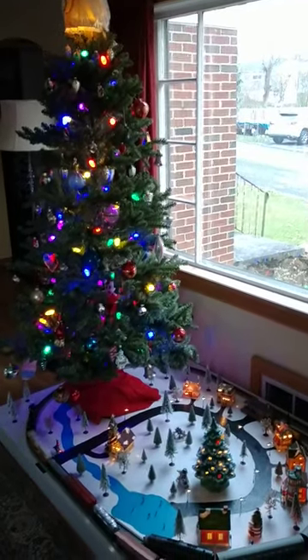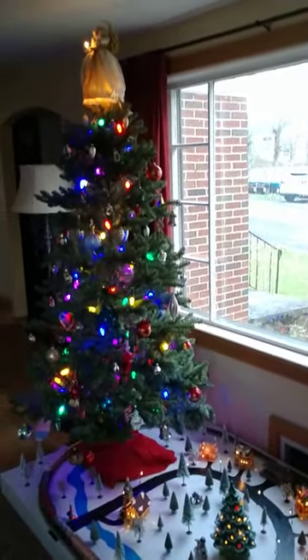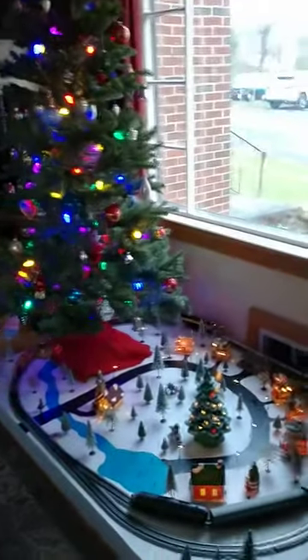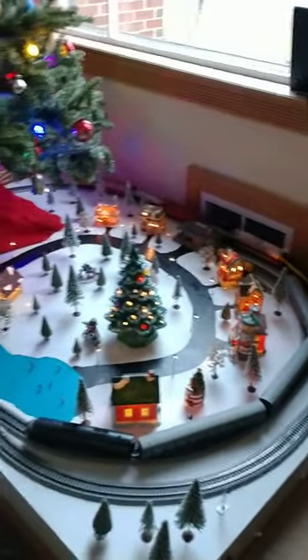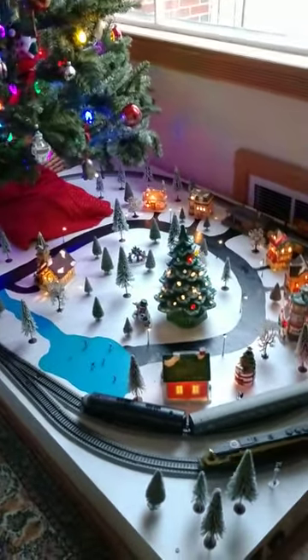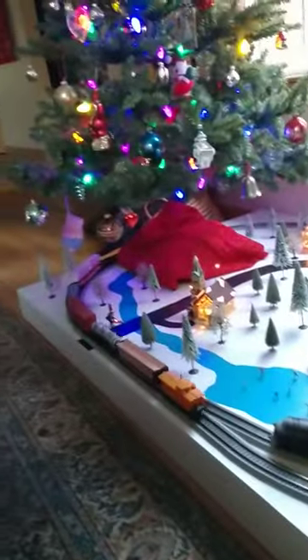The HO Christmas tree layout I've been working on all year — with the tree on one end of the board, all of our Christmas houses on this end, with the trains. We've got a siding with one main line, and the old Tyco cars I had from when I was a kid.